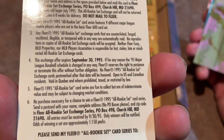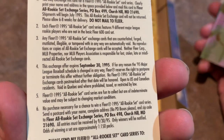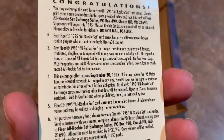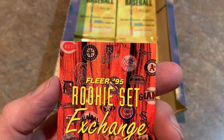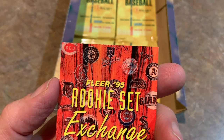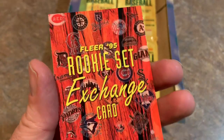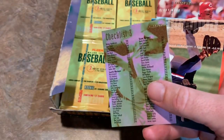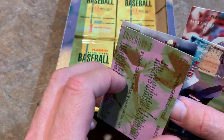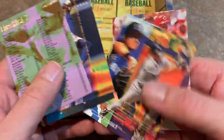The All-Rookie Set books for $3. Here is the checklist for this set — well, this is absolutely awful. Edgardo Alfonzo, Jason Bates, Brian Boehringer, Darren Bragg, Brad Clontz, Jim Dougherty, Todd Hollandsworth, Rudy Pemberton, Frank Rodriguez. That's the set — all those cards are worthless. Probably the best rookie card in that set is Edgardo Alfonzo. Yeah, those are all really awful rookies. Just another reason why 95 Fleer is terrible. Edgar Martinez, Hall of Famer.